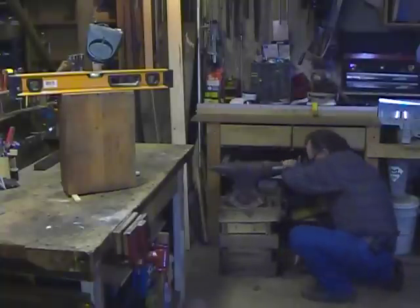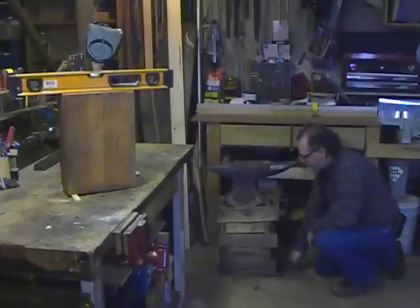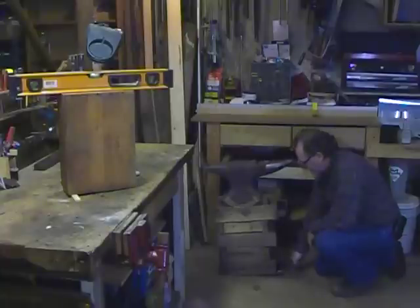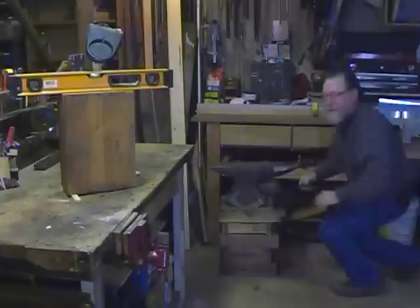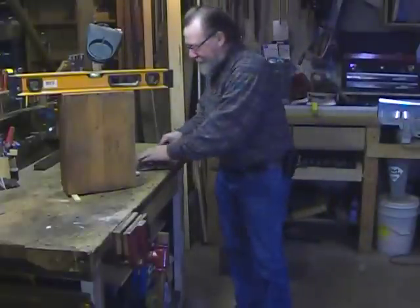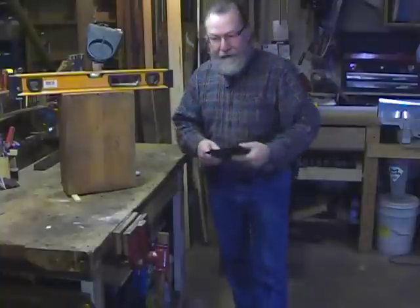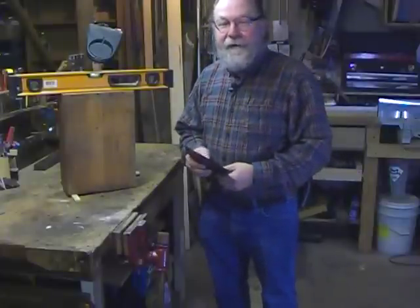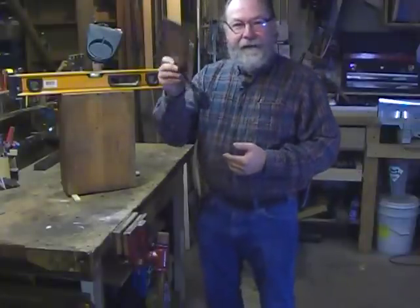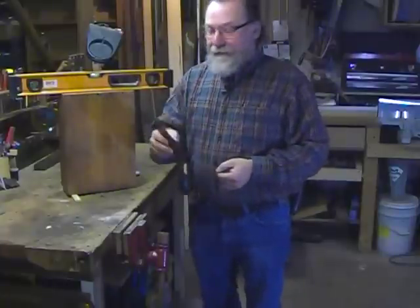We put the WinBag underneath and we pump it up. And you can see it has no problem lifting that. In fact, I tried it out on one of the legs of my full-size upright grand piano and it had no problem lifting that either. This is the kind of tool that the more you use it, the more uses you'll find for it. It's real simple and easy to use.